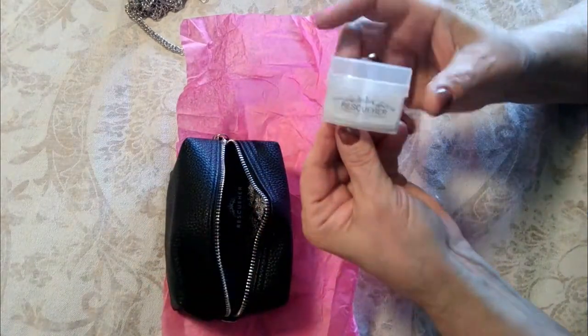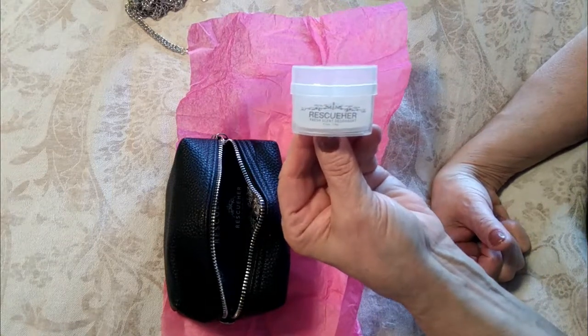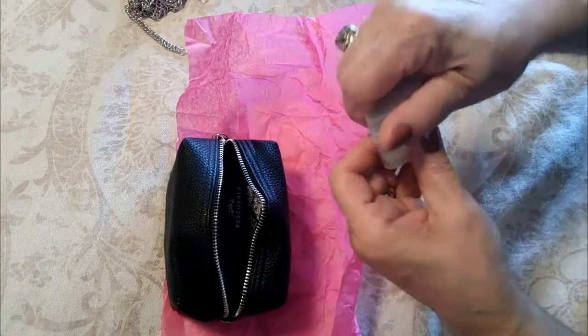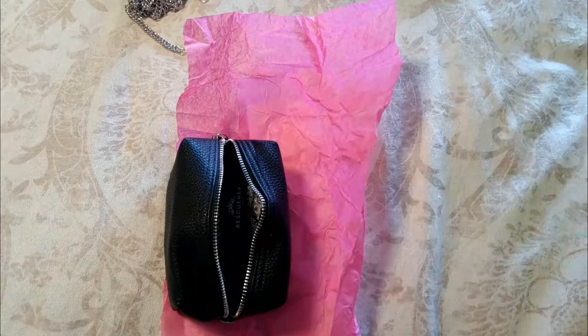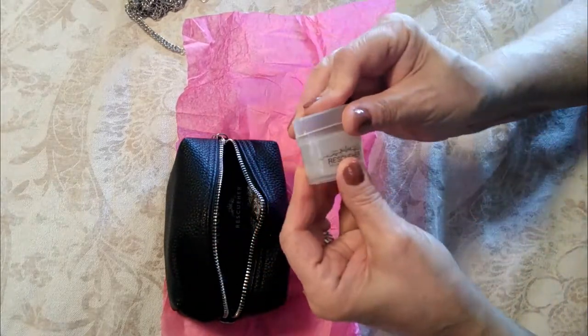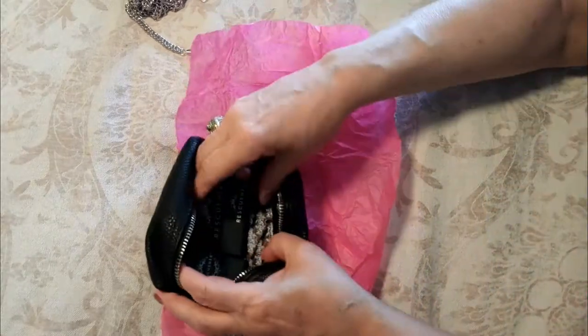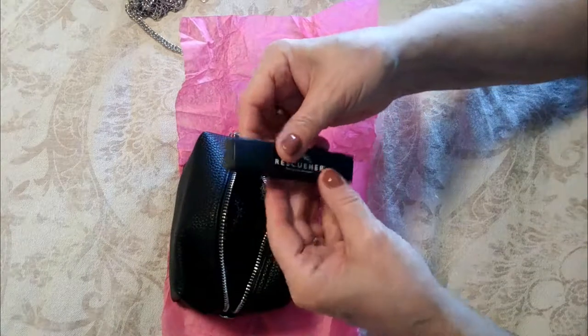Next up we have what looks to be a deodorant — and these aren't just wipes, this is an actual deodorant stick. It smells unscented, which is great. I'm loving that.